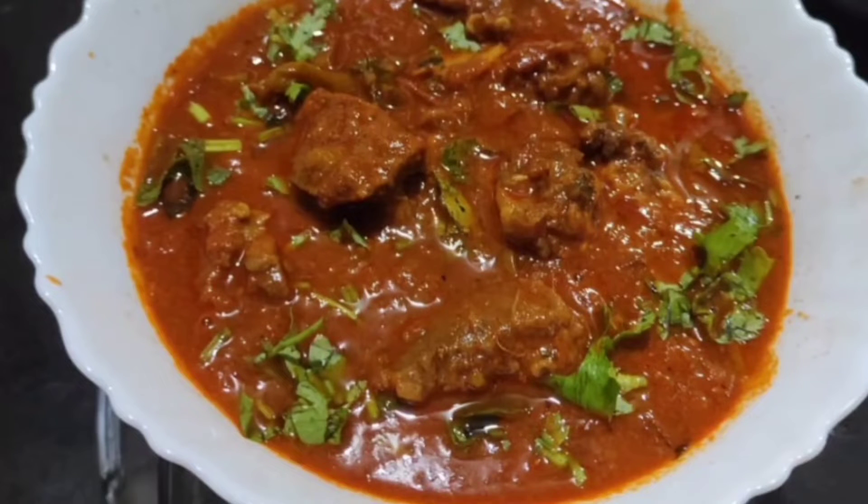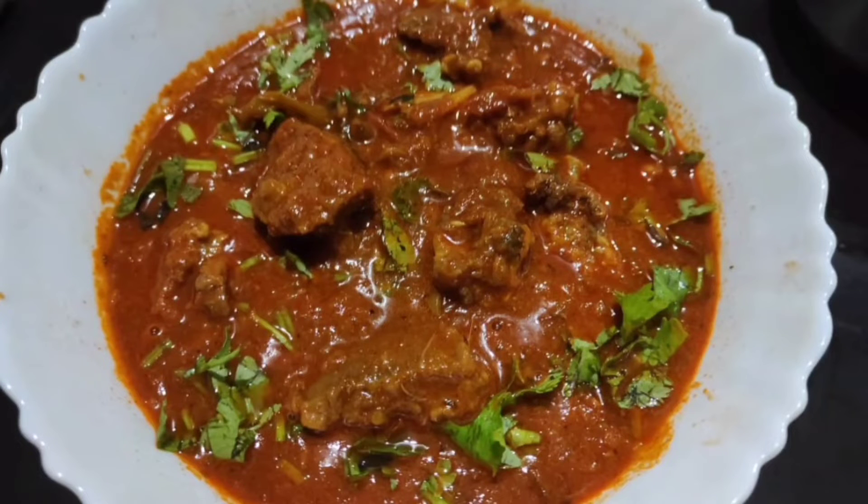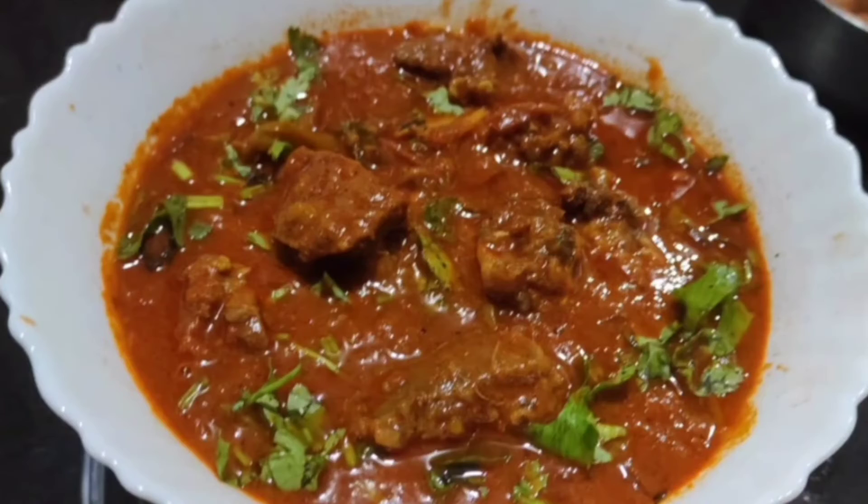I am ready to cook it. I am ready to serve it on my plate. Please like this video and this channel. If you are new to this channel, please like this channel.